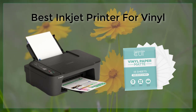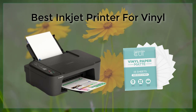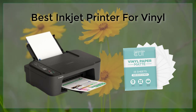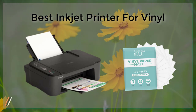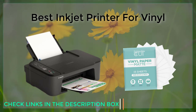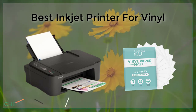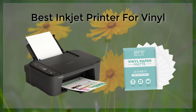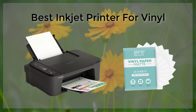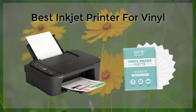If you're looking for a more budget-friendly option, the HP Envy Photo 7855 is a great choice. Despite its affordable price, this printer delivers excellent results on vinyl with its six-color ink system and advanced photo enhancement technologies. The Envy Photo 7855 also has a sleek design and easy-to-use touchscreen interface, making it a great option for home users.